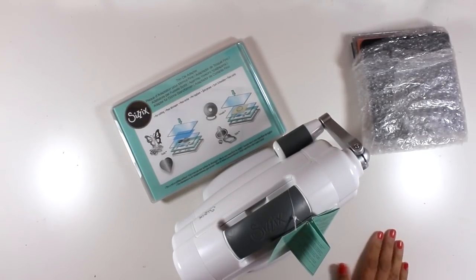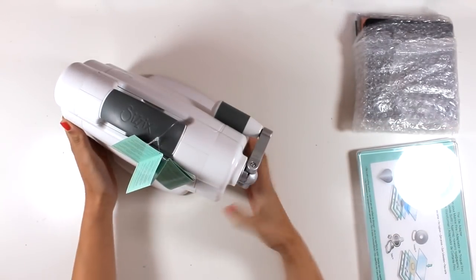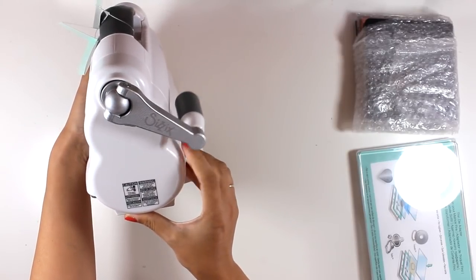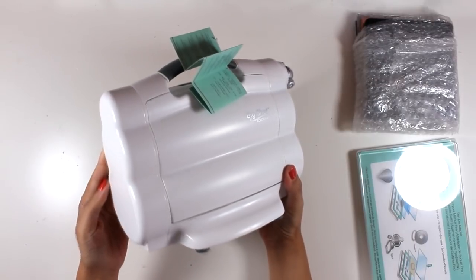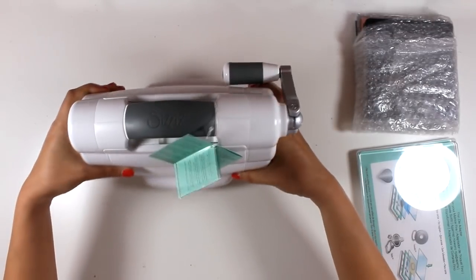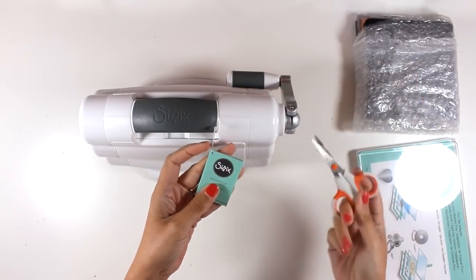First let's take a quick look at the machine, which I think is super cute and looks quite small. As you can see there is a handle there that folds and it's totally out of the way, so if you want to store the machine it doesn't stick out. Now I'm going to turn it around so you can see how it looks, and I'm going to use my scissors to cut out this tag.